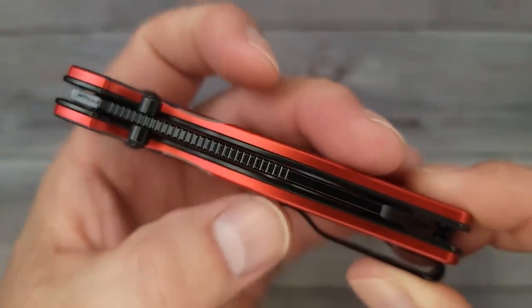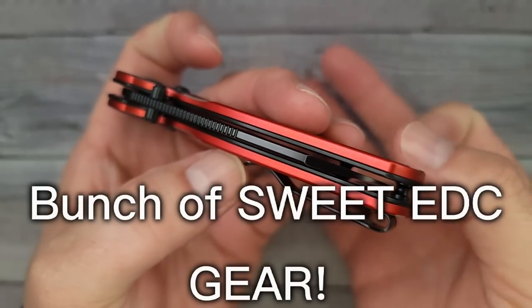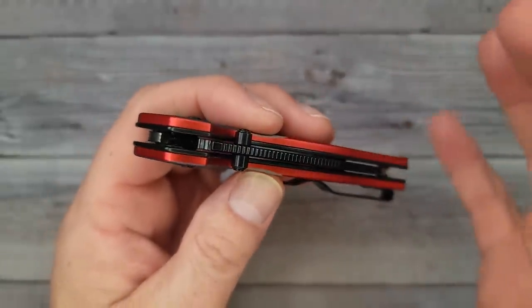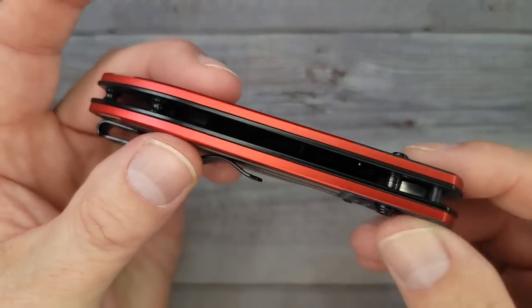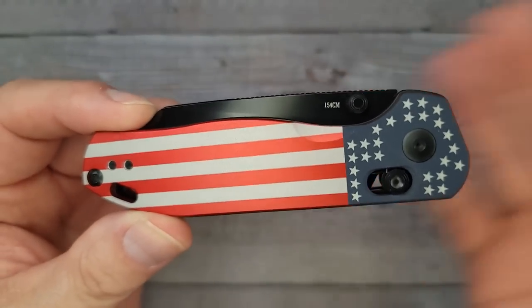Hello Bees Bladers, welcome back and welcome newcomers to the channel. I have a bunch of sweet EDC gear to show you — we're going to go through it all really quick. I've got some limited edition stuff, brand new releases, and we're going to go through them really quick. This is all the new stuff from the Olight sale — they have one every month — this is for May 2023.